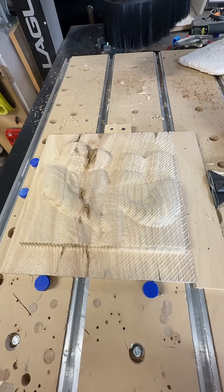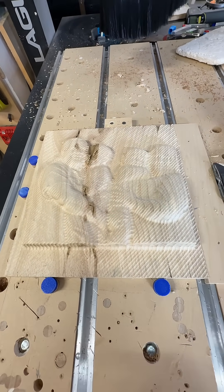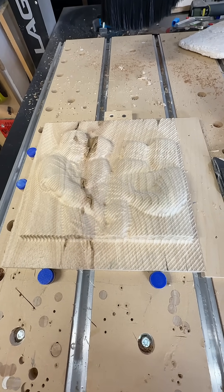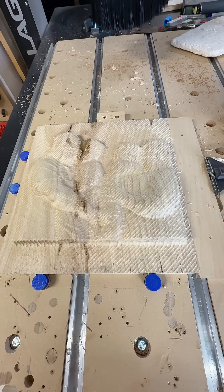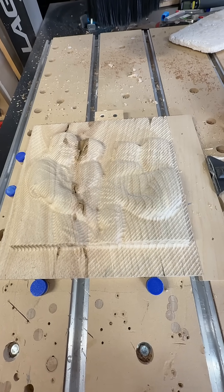Now I have to go find another nice thick piece of wood and start this carve over. Those things happen. Have you ever run into that? You start carving something and find out there were some insect holes in the wood that you thought might be there, or didn't know was there, and all of a sudden it surprised you? Let me hear your stories in the comments.